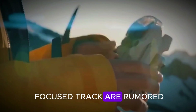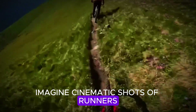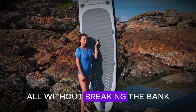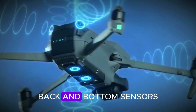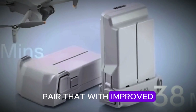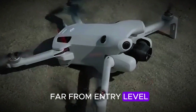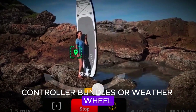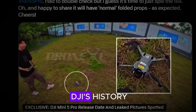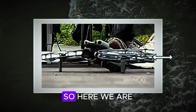And it's not stopping there. ActiveTrack 6.0 and Focus Track are rumored, which would bring buttery smooth subject tracking and smarter detection. Imagine cinematic shots of runners, skateboarders, or city traffic — all without breaking the bank. The Neo 2 might even include real obstacle detection this time: front, back, and bottom sensors for safer flights. Pair that with improved wind resistance and a longer battery life, and you've got a travel-friendly drone that feels far from entry-level. Some details are still missing — exact storage options, controller bundles, or a Fly More combo — but based on DJI's history, expect multiple bundles, maybe a new controller, and probably at least one surprise.